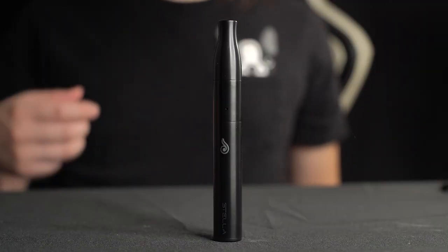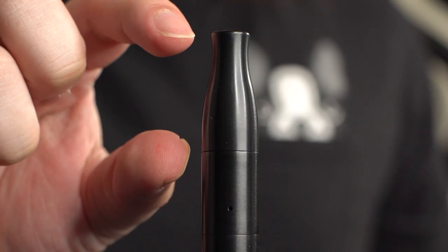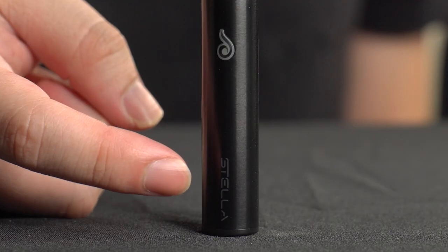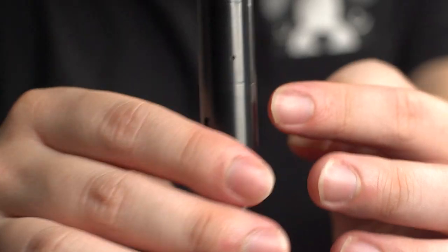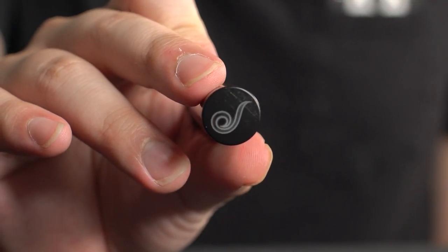So here's the Dr. Diver Stella. You can see the Dr. Diver logo in the center. This top portion is the mouthpiece, this part is the atomizer, and down here is the battery. You can see Stella written at the bottom of the base and Dr. Diver on the other side. At the center there's a USB-C slot to charge your device. You'll also see two air path holes on the atomizer. At the very bottom, you'll find the Dr. Diver logo.